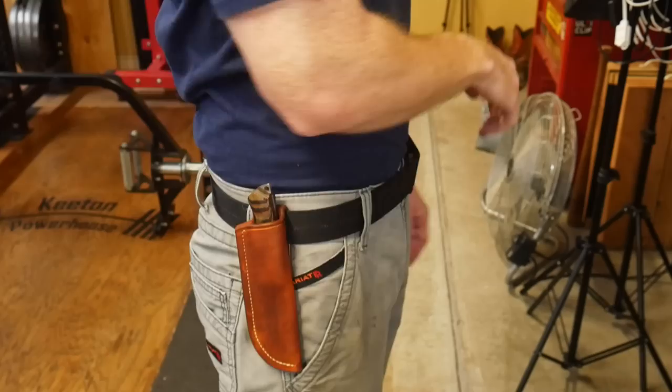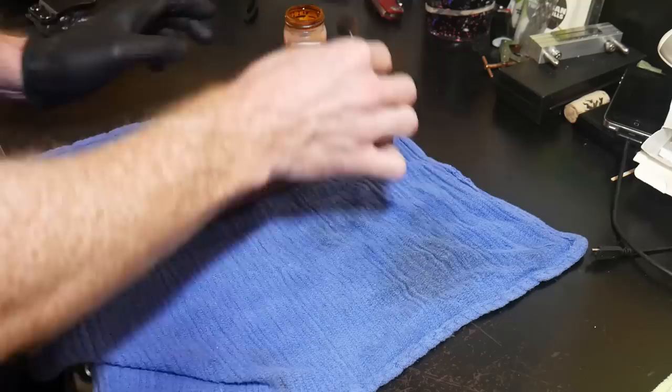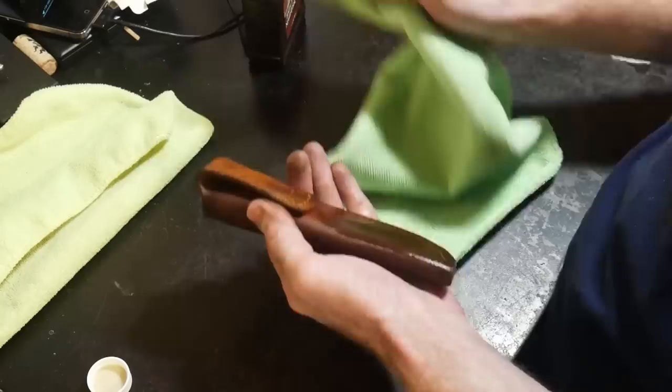One other thing I would do is angle the top of the welt so that the finger guard on this knife slides into the sheath a little more effortlessly. This is how it looks on person and I'm pretty happy with the way the sheath turned out. Some of the last steps are to finish dye it, touching up the dye as evenly as possible and paying special attention to the top of the belt loop, then wiping down the entire sheath with Neatsfoot oil.